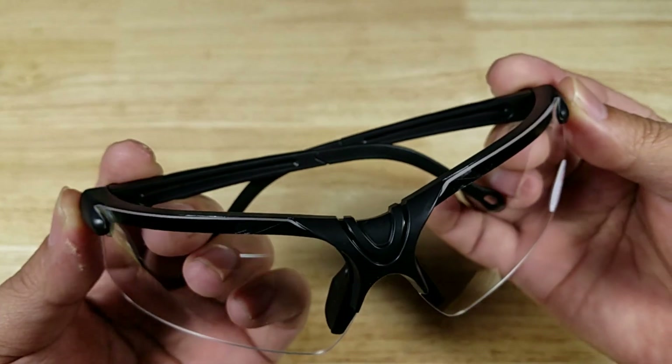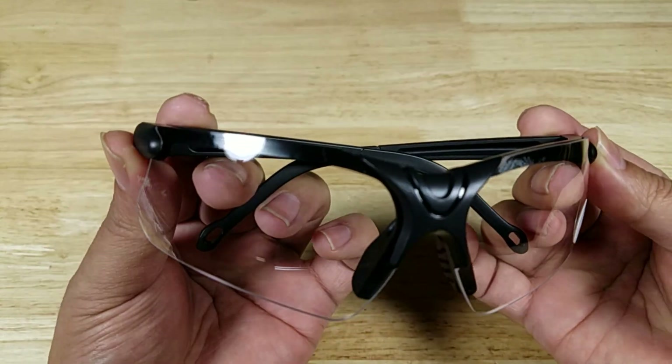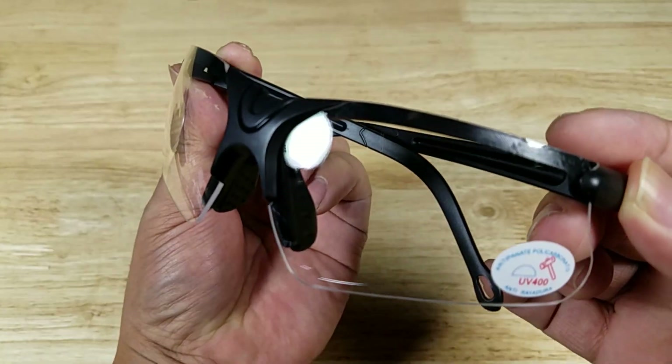I'd also like to thank the people at Fayace for sending me out these awesome shooting glasses to review. Let's have a closer look.